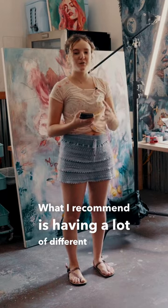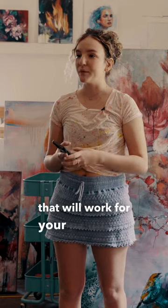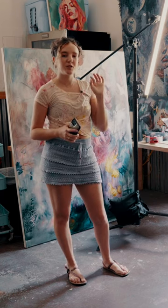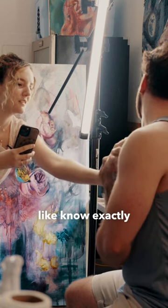What I recommend is having a lot of different reference photos that you like, like different poses that will work for your paintings, and show these to the model so they get an idea of what you want. And then you have to be prepared to be a little bit bossy and pose them, move their hands, their face, like know exactly what you want.